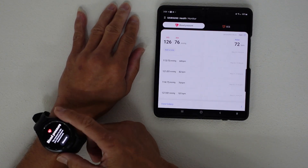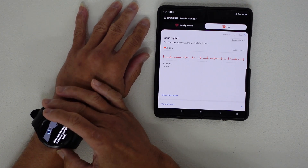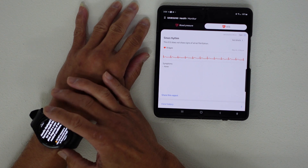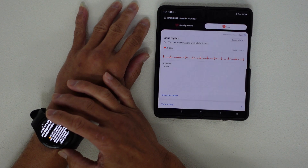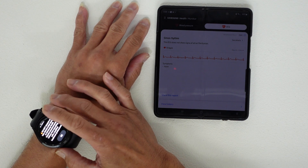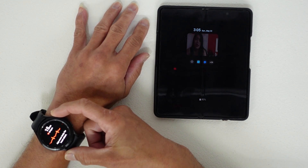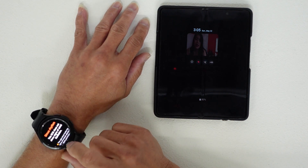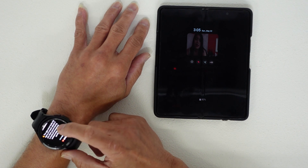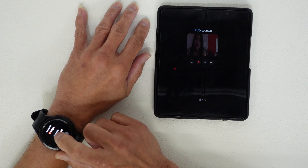Next, we check the ECG feature. Make sure the watch is snug on your left wrist. The app reminds you that results are not a complete diagnosis and to consult a qualified healthcare professional. Press the button and place your pointer finger lightly on the sensor. The result shows sinus rhythm — this ECG does not show signs of atrial fibrillation. The average heart rate is 68 beats per minute.